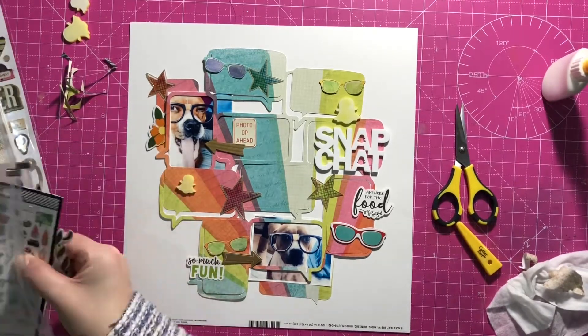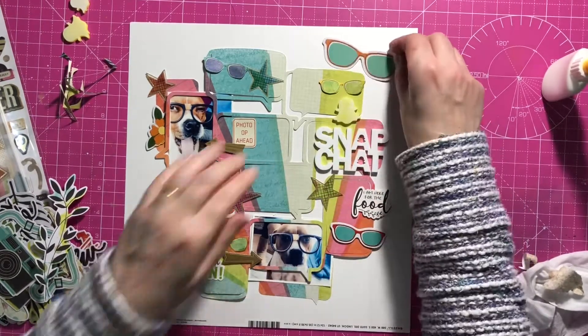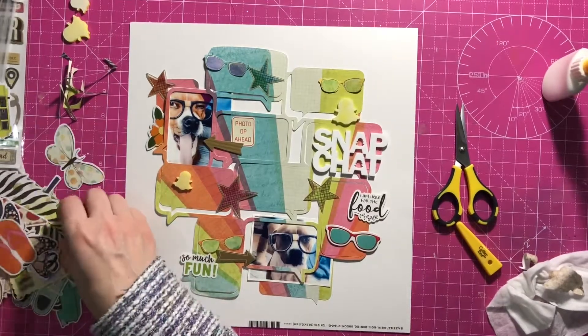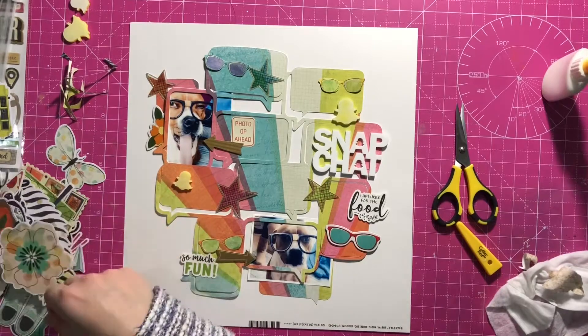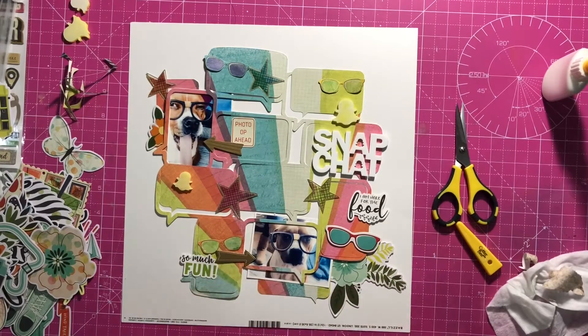But I will use it on a photo with him one day because he does love his food. I'm just getting out some die cuts — there's more glasses, but again I can't make those work, they're just a bit too big. I think I put in a flower. You'll see me do that a lot on boy pages, although this is a boy dog.